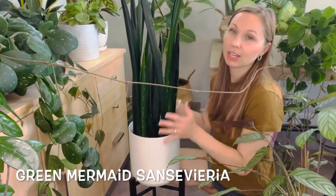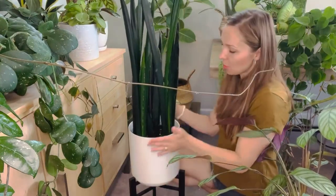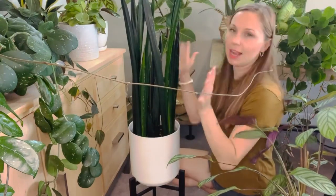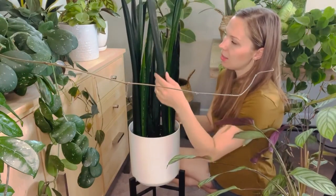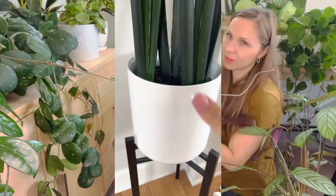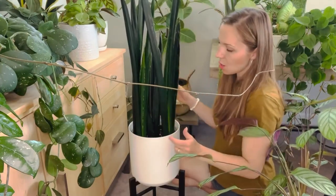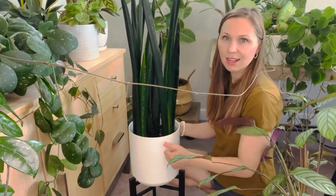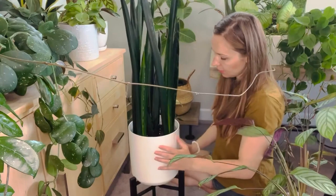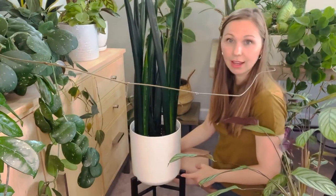I'm so excited about this green mermaid Sansevieria. I love these fibrous blades — they come in light and darken over time, reminding me of a whale or a shark. Very aquatic. The pot itself is so simple but beautiful — it's ceramic and better quality than most of mine, but I thought it was worth the investment because I placed it right in my doorway as the first thing you see when entering my home. I thought it needed a little oomph, so I also bought a stand that it's on now.